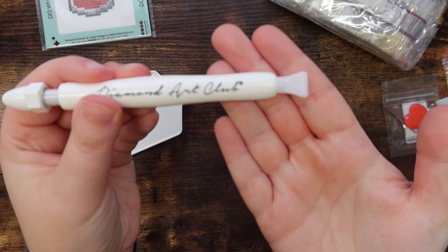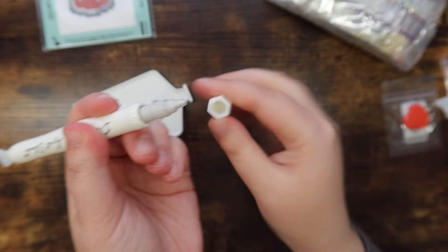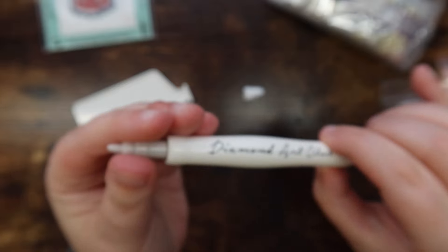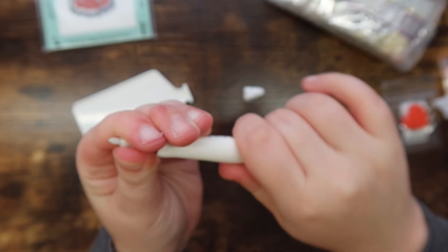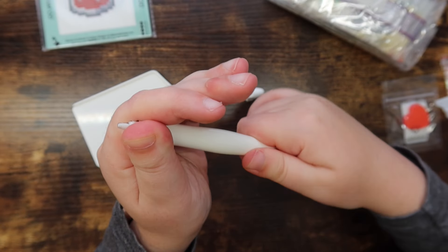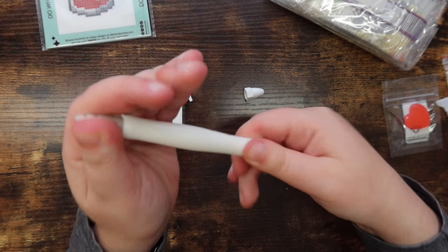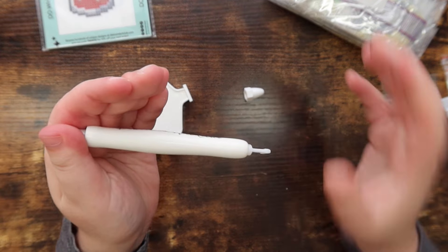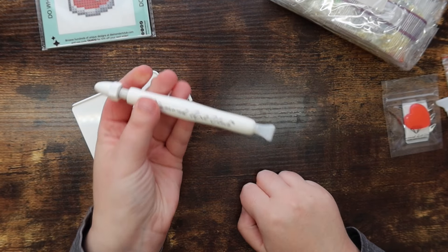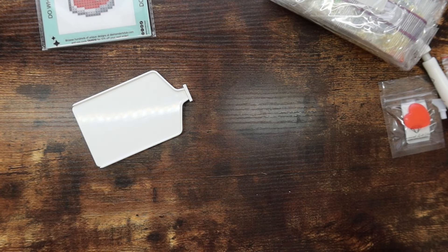It's a branded Diamond Art Club pen with a multi-placer on one side. You take off the cap and the single placer is at the end — to get the putty out you pump the pen. I always personally struggle with this and can never get it to work, but I genuinely don't think it's that hard — I just can't do it for some reason!